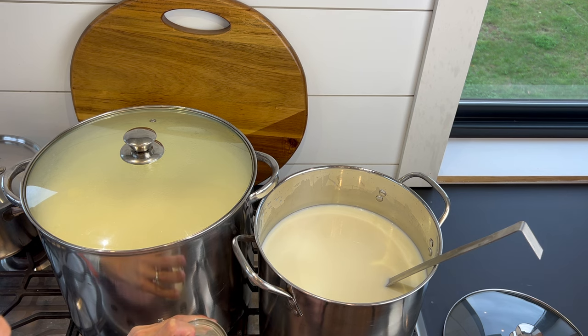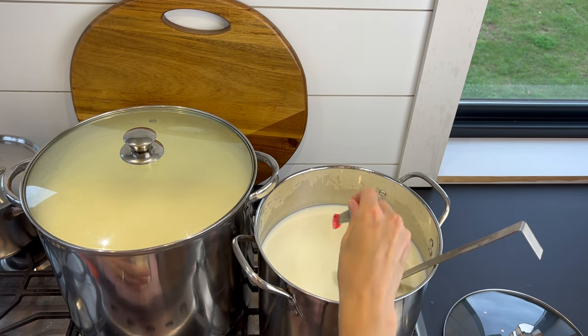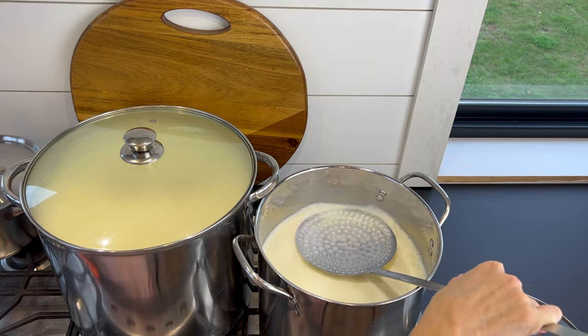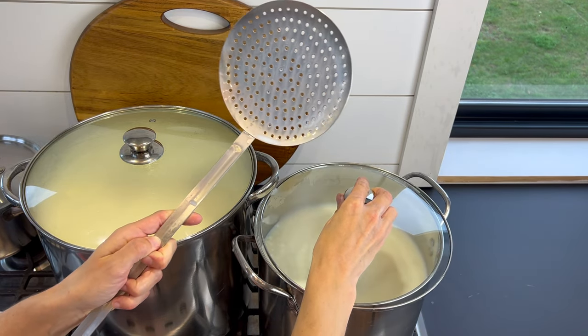When the milk for the feta gets to 88°F, add one-eighth teaspoon mesophilic culture — I'm using MM100 — and one-fourth teaspoon lipase. Stir up and down to combine well. Cover and let sit for one hour.